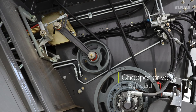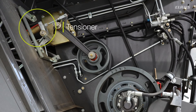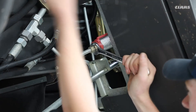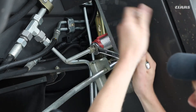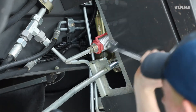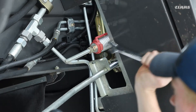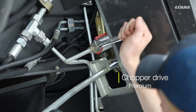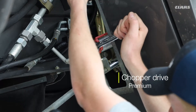On the side at the back we have the chopper drive. For the standard chopper drive, we have an adjuster which is an end-on-end or overlap tensioner. To tension the belt, use the tensioner to make sure that the end-on-end overlap is correct, then make sure that the bolt at the top is in the correct place, hard up against the arm.